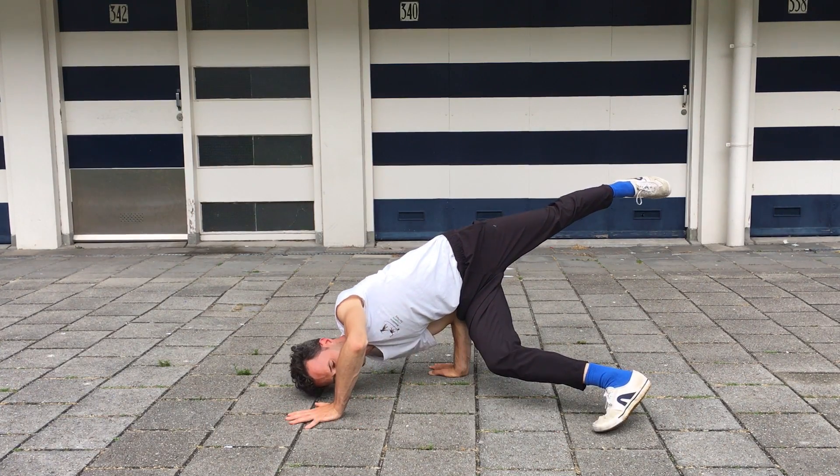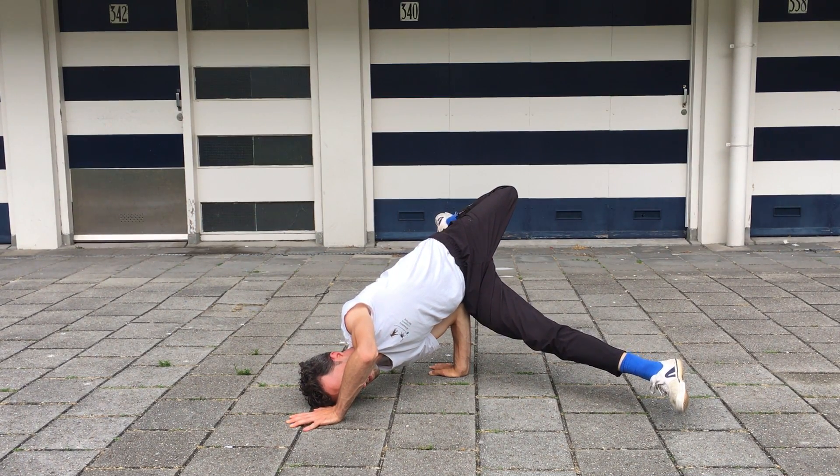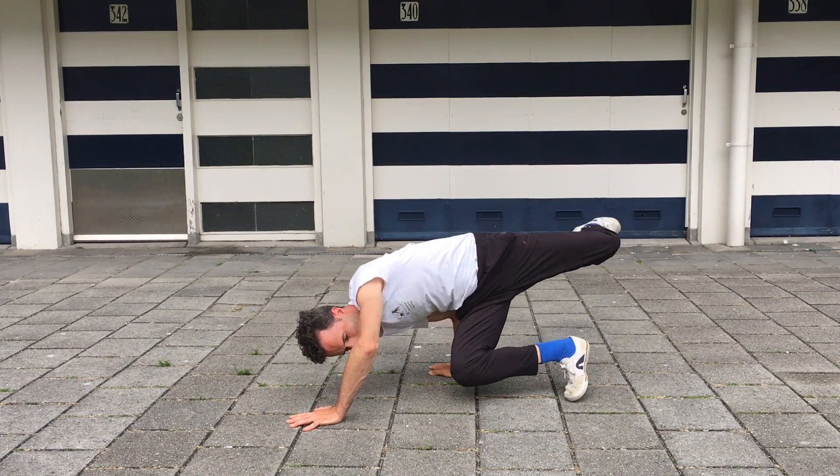Once you can feel that control, move to the next step — step three: lift both legs up. You have the choice to put your face on the floor or not. For balance training, I would recommend just standing on your hands, because you train more balance that way. It's not the only way, but if you want to train your balance skills, do that.